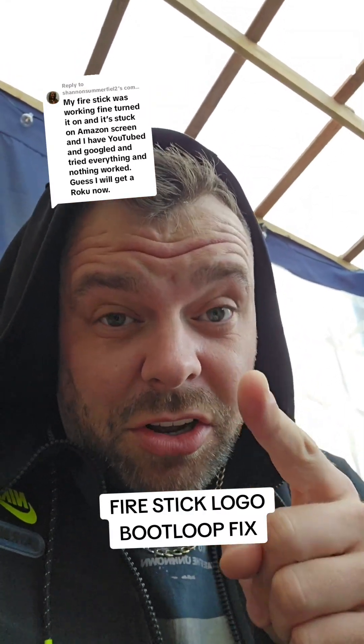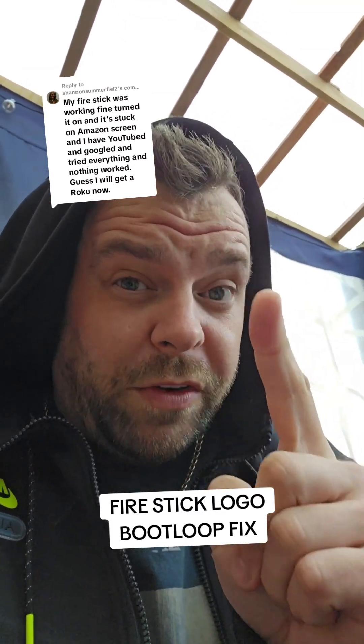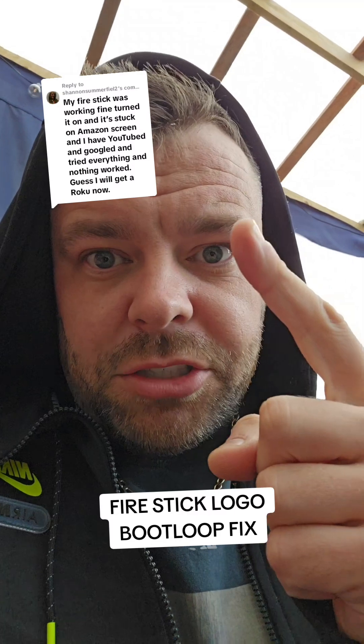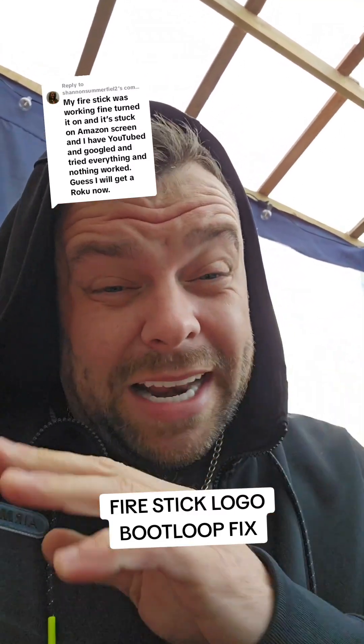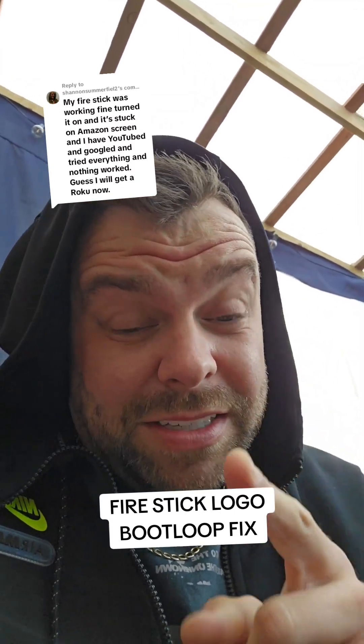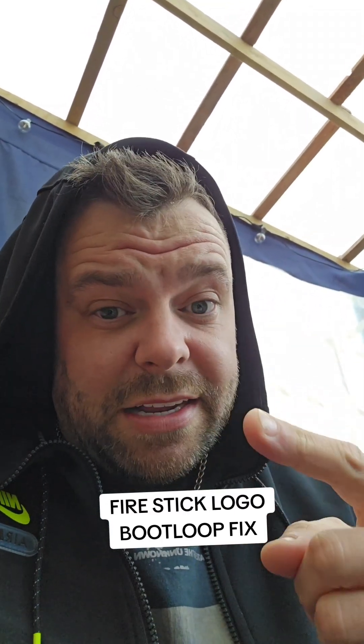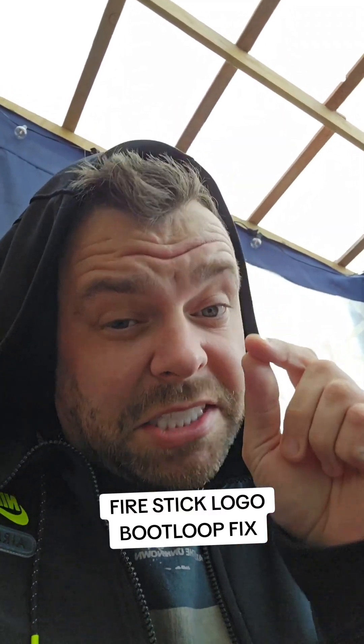If your Amazon Fire Stick is stuck at the Fire Stick logo when you turn it on, it's called a boot loop. Hopefully this video might help you. As you can see, I've had another comment — I'm getting loads of them on this channel — where people's Amazon Fire Sticks are stuck at the logo, just looping and restarting. This is quite a common problem.